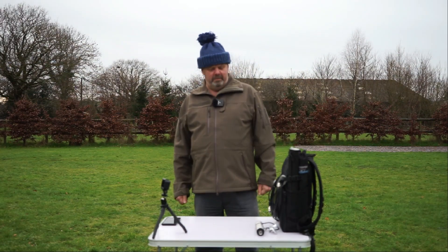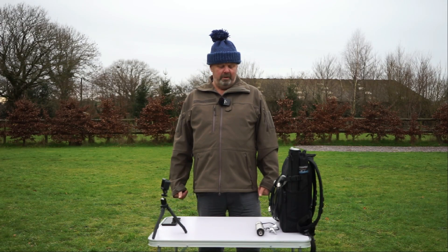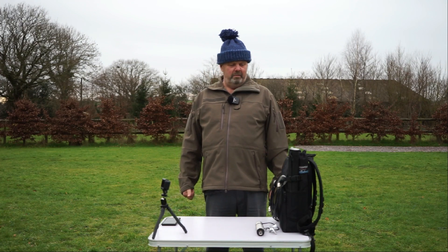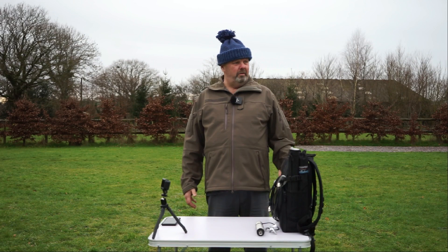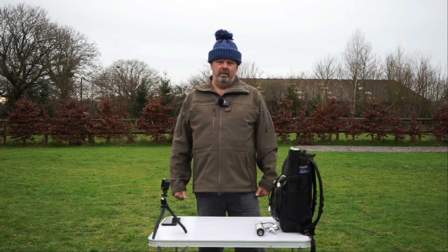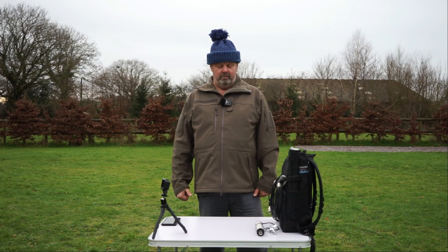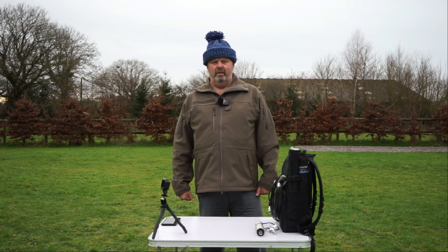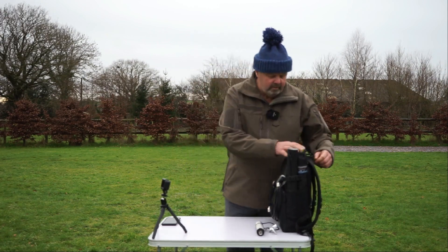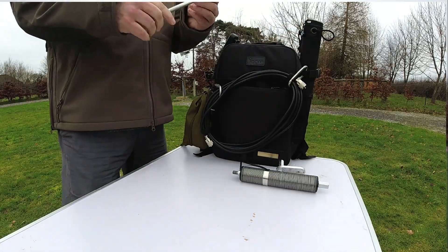I'm often asked about my antenna system, which I've made up from a number of commercially available parts from other antenna systems or individually available. I've found this to work really well either on the ground, on a tripod, or even on a mag mount on the roof of the car. Today in this video I'm going to take you through the parts that make it up, and I'll provide a list of where they are and where I got them from in the description.